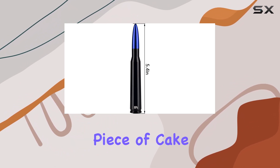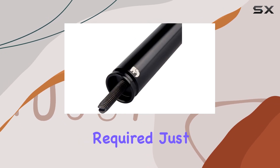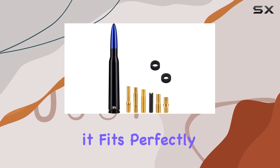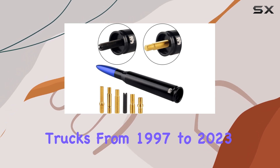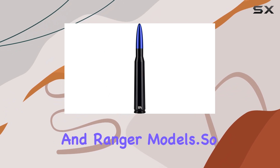Installation? Piece of cake. No modification, cutting, or drilling required — just a simple screw-on installation that anyone can handle. Plus, it fits perfectly on Dodge Rams from 1994 to 2023 and Ford F-Series trucks from 1997 to 2023, including the Super Duty, Raptor, and Ranger models.